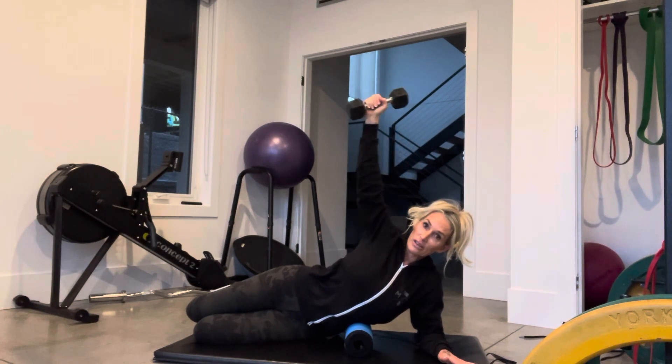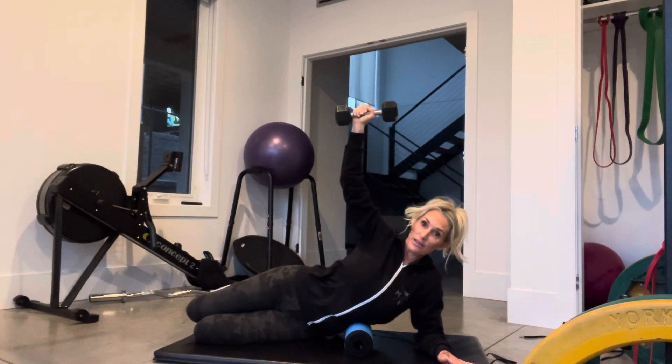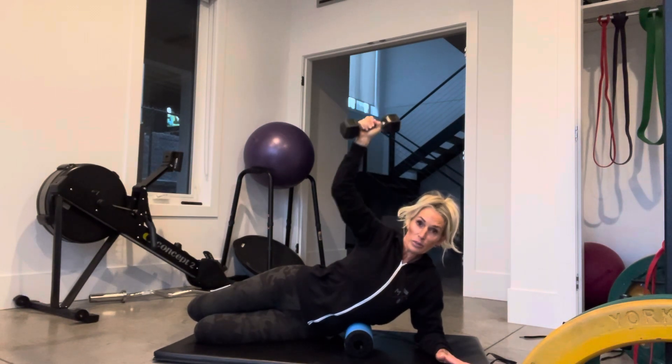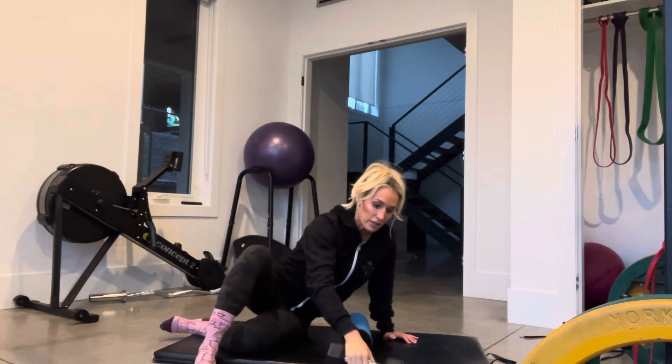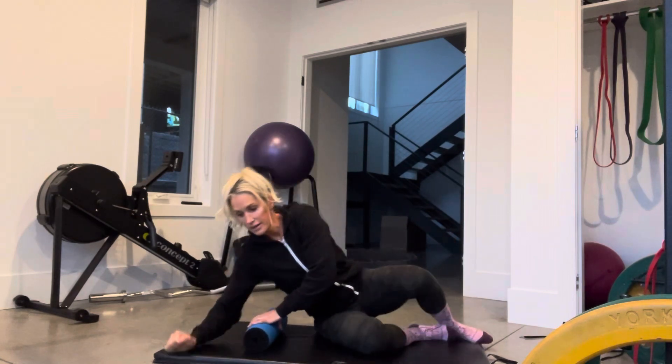10 pounds feels pretty good. Aiming for about 15 twists. And again, for safety, always be sure that the arm is in front of the ear — don't have it back here. Just bring it down nice and slow, in front of your ear.